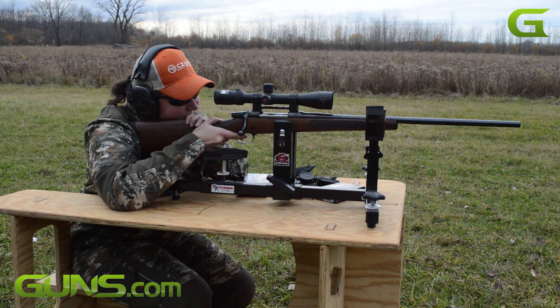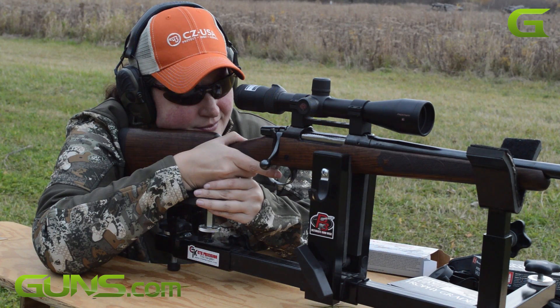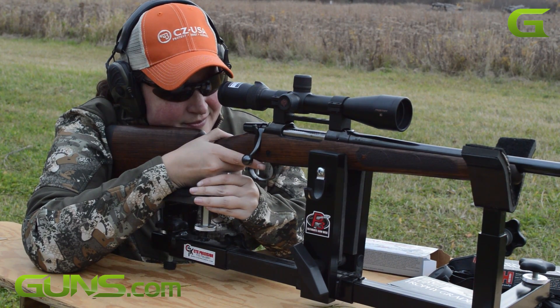We were able to achieve CZ's promise out to 500 yards with a little bit of practice. Both the Nosler Accubond Long Range and Precision Hunter ammo provided the tightest groups.